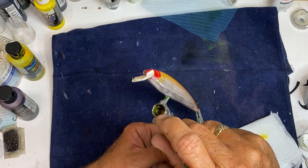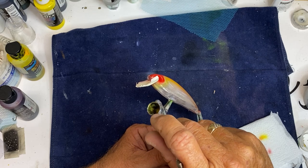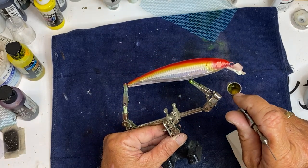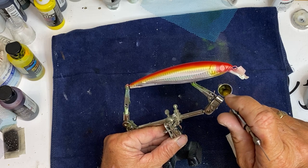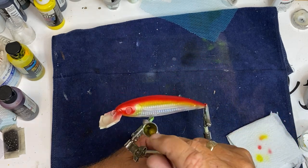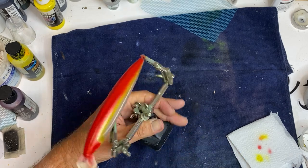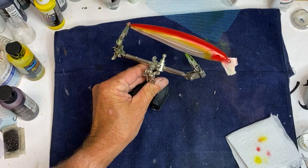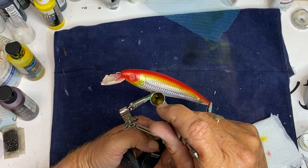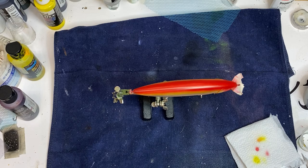I think I'm going to go ahead and put some underneath the gill plate, just to tie it in. All right. Let me clean that out of my airbrush.